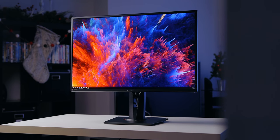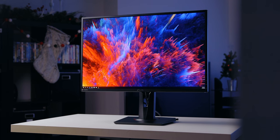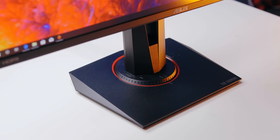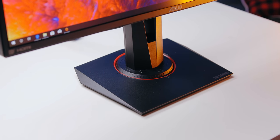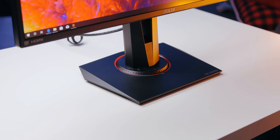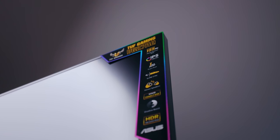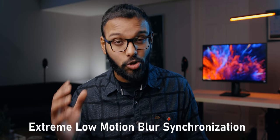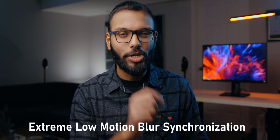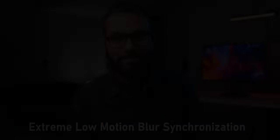This is the TUF Gaming VG27AQ. Sure, it has a confusing name and looks like every other gaming monitor out there, but it might actually be one of the most unique. That's because ASUS has put out a technology that, as far as I know, no one else has right now. It's called ELMB — or Extreme Low Motion Blur Synchronization. That's a mouthful, but let's check it out.